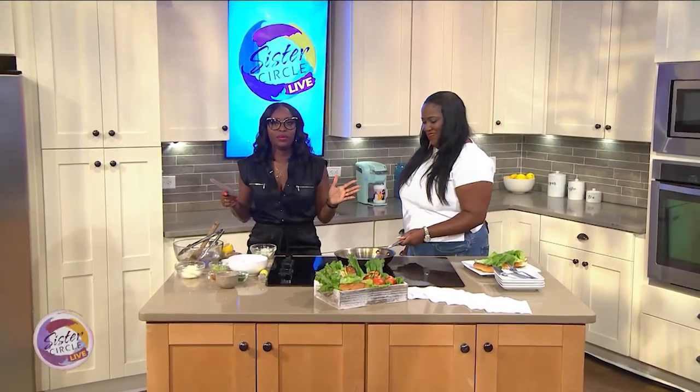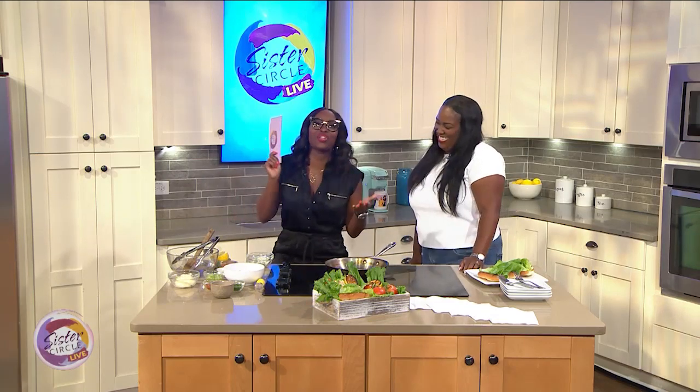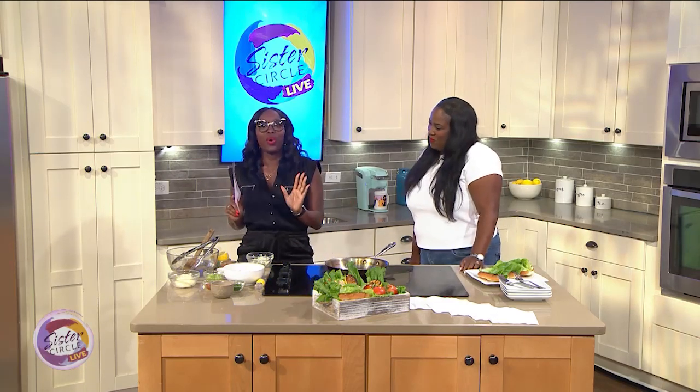Welcome back to Sister Circle Live. Nothing says summer more than backyard barbecues, hanging out by the beach, and a super tasty lobster roll! In here to give us a great recipe of the lobster roll with a southern twist is my girl, Erica Barrett — how are you?